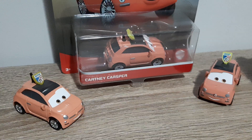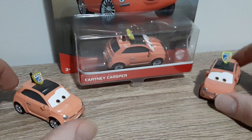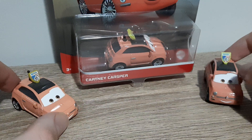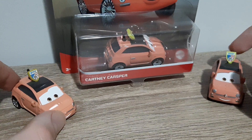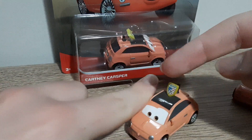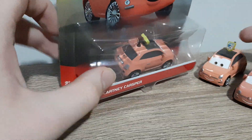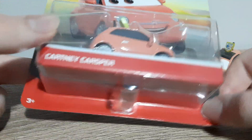Hello YouTube, welcome to a new video. Today we have a look at Cartney Casper, who was first released in the 2014 Race Fan Series and later re-released in the 2017 World Grand Prix Fan Series and the 2021 Landline. Let's take a look at her die-cast.